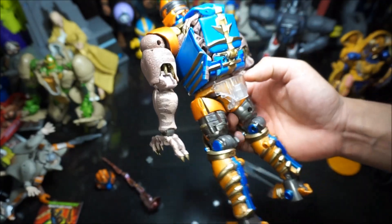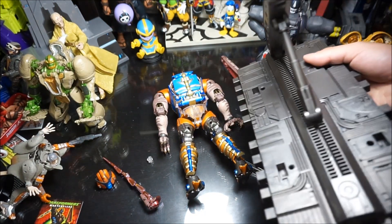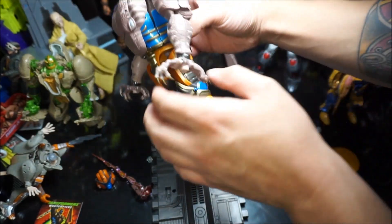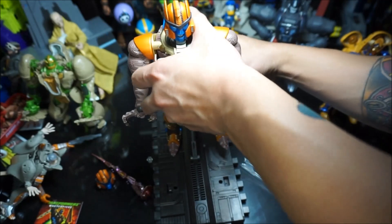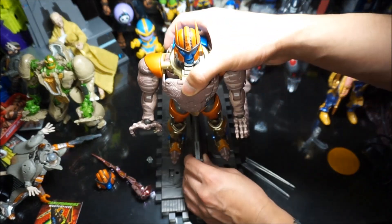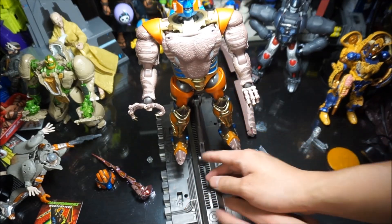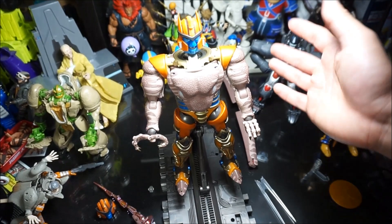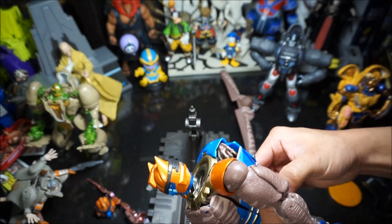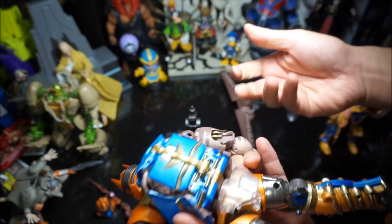The last accessory is another clear plastic piece that goes into his back, for the stand in robot mode — just like in dinosaur mode. The stand connects here, the peg goes into the hole, and there you have him standing up dynamically. You can choose the height and pose him however you want. That's all the accessories you get.